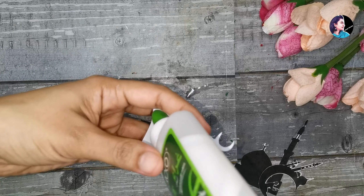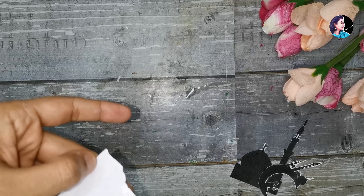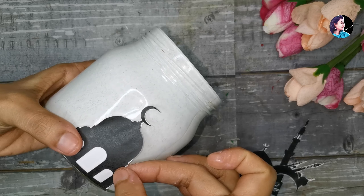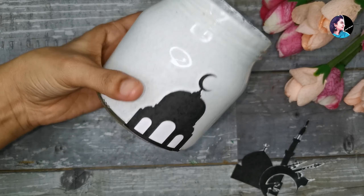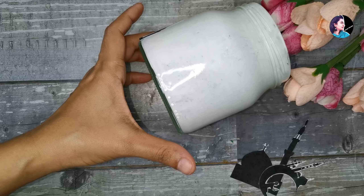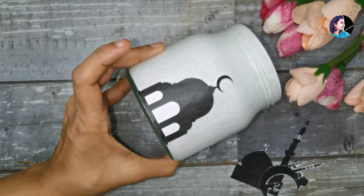We are going to use the mosque image. We are going to print out the black color image. I will put a little white glow on the bottom, then put a little more of the image at the bottom. I will show you how to do the background work.